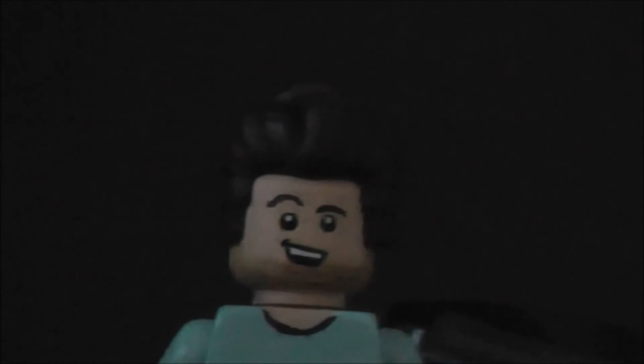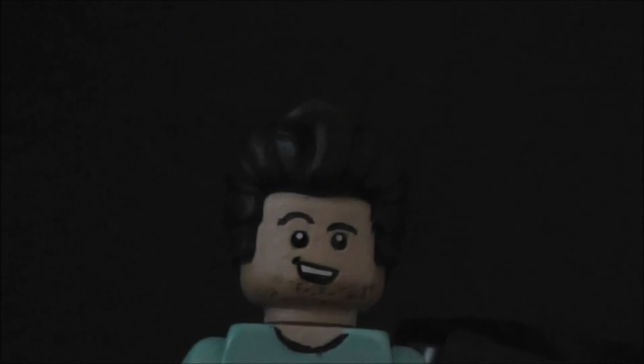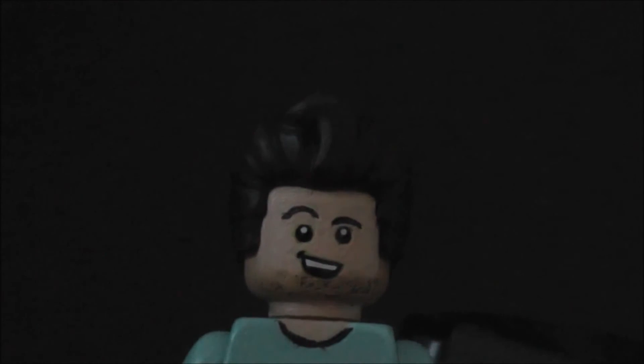I should probably order some on Bricklink or Firestar Toys — definitely check those out if you are a customizer. I also painted on the eyebrows and a bit of stubble. I first wanted to make his face with a black eye and all that damage from the show, but I didn't really have time for that, so maybe I'll do that later.